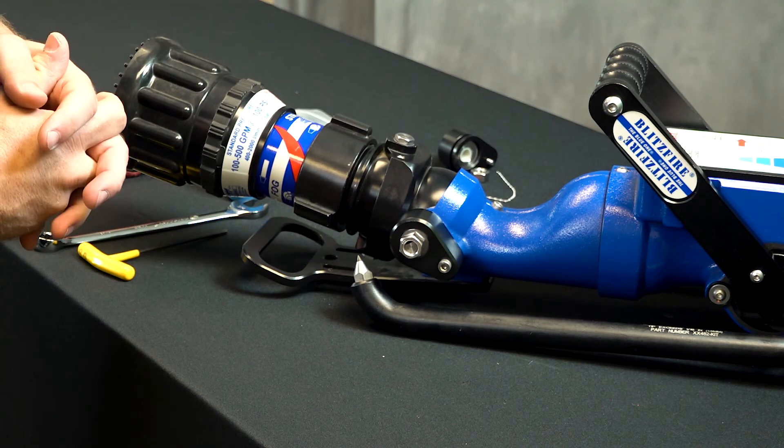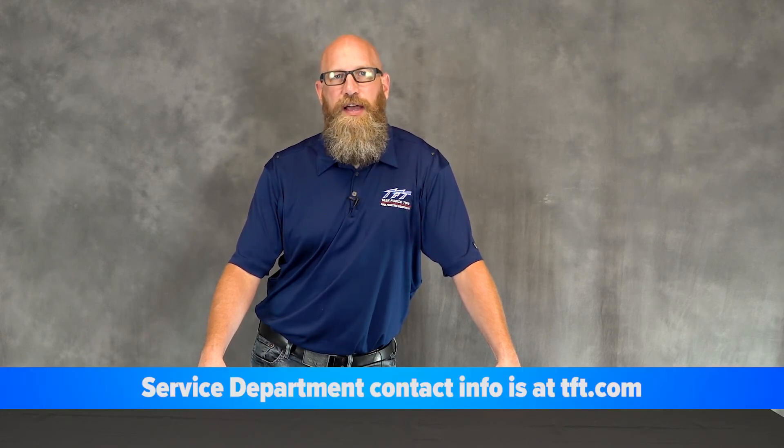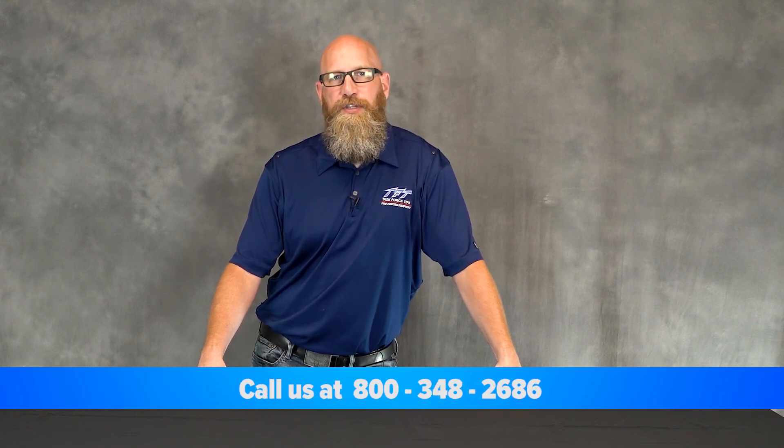That completes the repair of the clutch mechanism on a Blitzfire. If after reviewing this service video you have additional questions or concerns, feel free to reach out to us. You can find all of our contact information at tft.com, or you can reach us at 800-348-2686 and ask for the Technical Service Group.